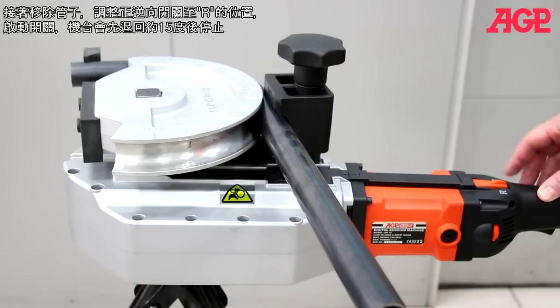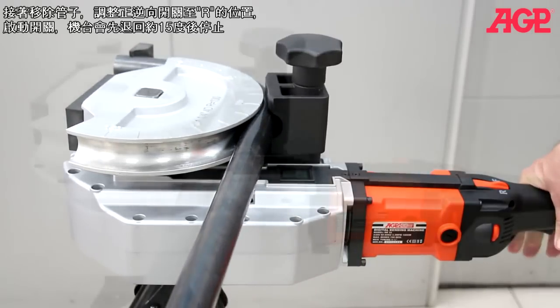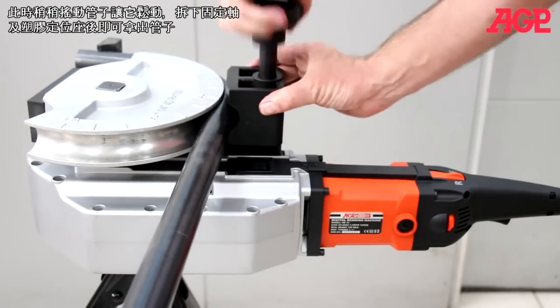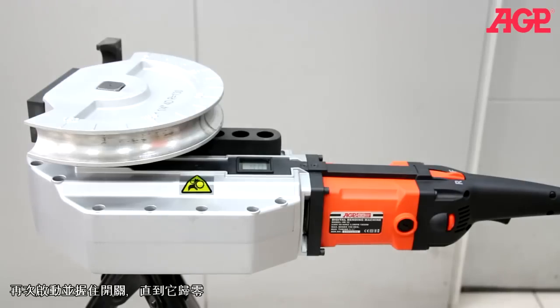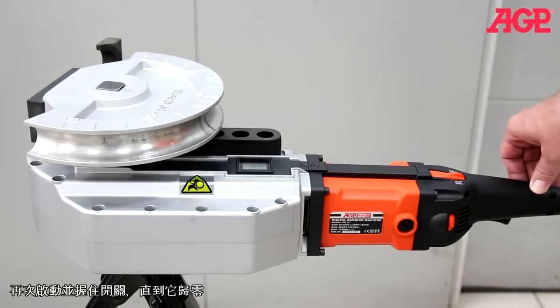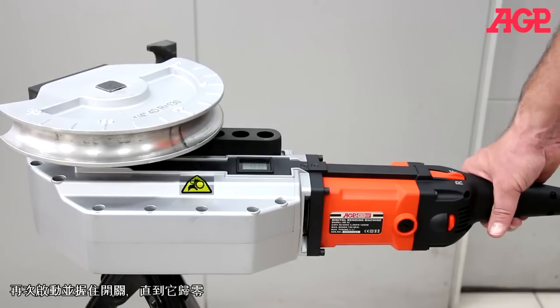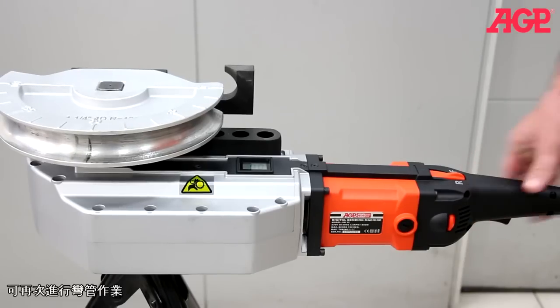To remove the tube, set the direction lever to R and press the trigger switch. The machine will first back out about 15 degrees and stop. It helps to wiggle the tube to break it free. Then remove the shoe pivot bolt and bending shoe to remove the tube. Press the trigger switch a second time and hold to return to the zero degree starting position. The machine is now ready to perform the next bending operation.